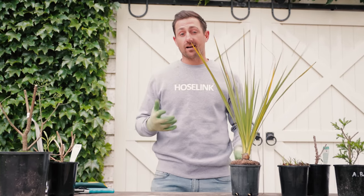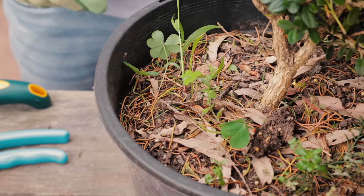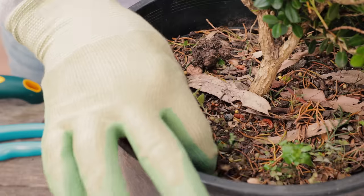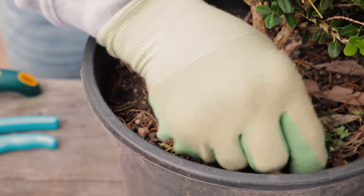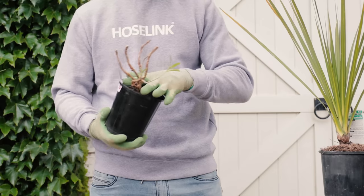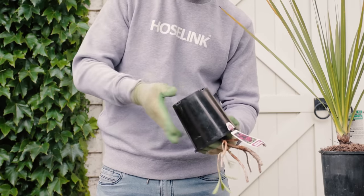A lot of problems can start at the root ball without you even realising. They can be diseased, rotten, pot bound or may have even died. First pull out any weeds that have grown — all they do is steal water and nutrients from your plant. Then turn the plant upside down, holding the trunk between your fingers for support, and gently tap the edges and sides of the pot to remove it.